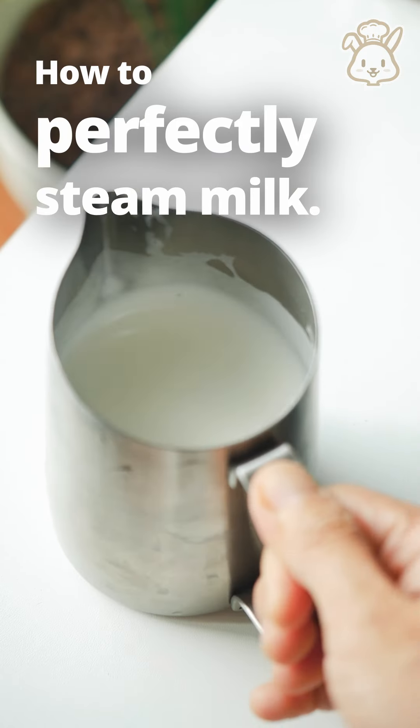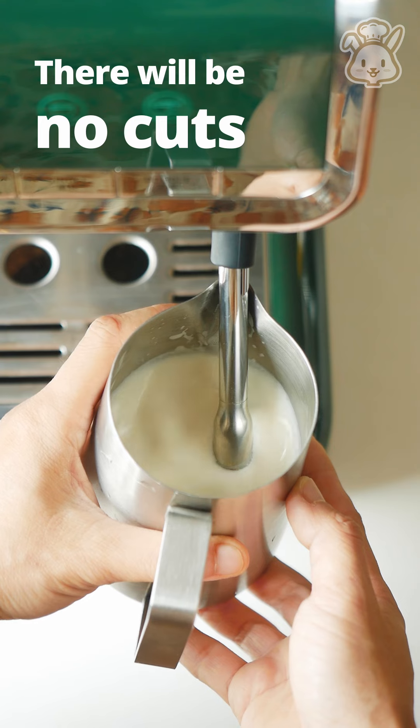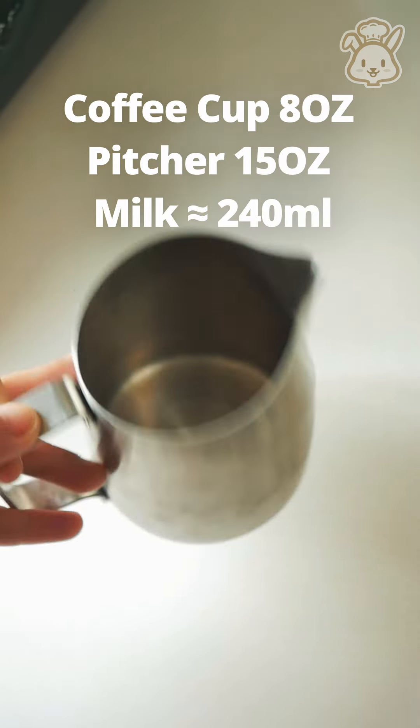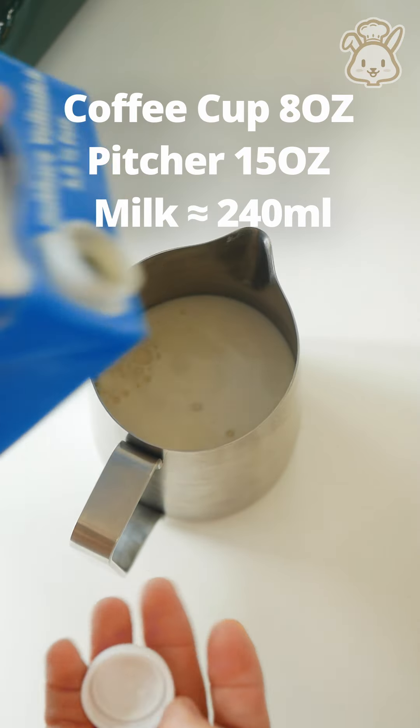Today I'm going to show you how to perfectly steam milk. There will be no cuts, so you can hear the real voice. I use an 8 oz coffee cup and about 220 ml of milk.